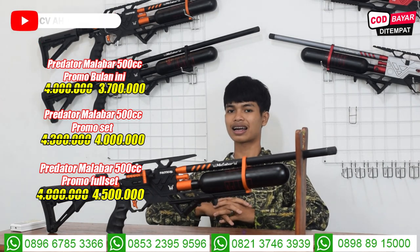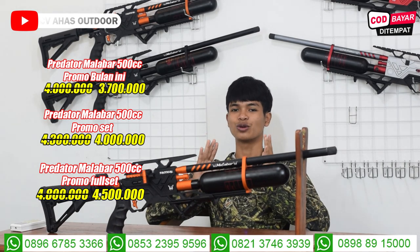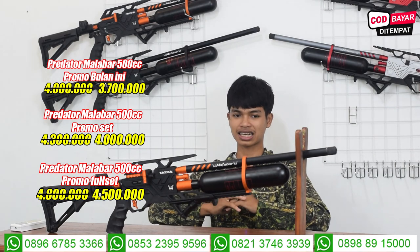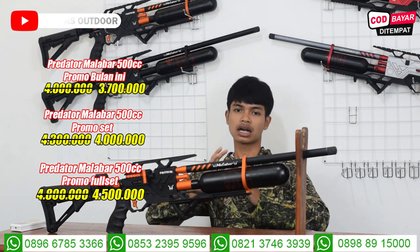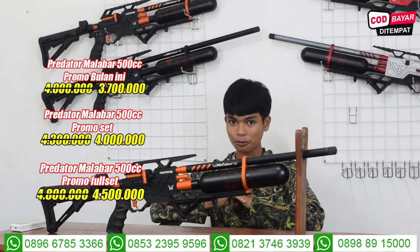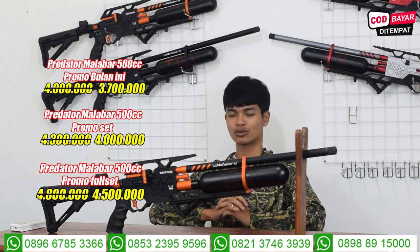Abdullah itu adalah bos di CVS, karena AHS itu Abdullah Hasan. Jadi jangan salah sangka kenapa nomor rekeningnya namanya Abdullah, bukan CVS Order. AHS Order itu Abdullah Hasan. Untuk nomor rekeningnya memang atas nama Abdullah.